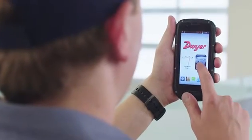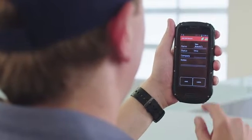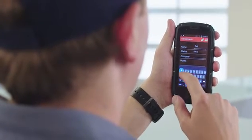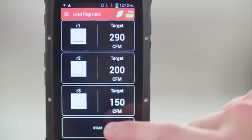PredictAir allows the user to create a report including the job name, company, and any job-specific notes on a particular project. For each register, simply enter a unique name, then select the diffuser type and the design flow target specified by the engineering plans.